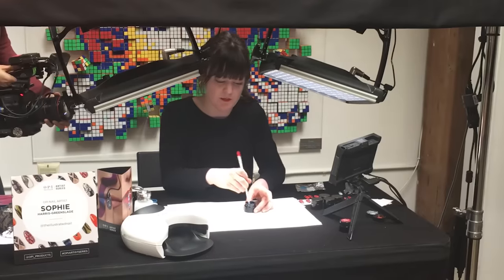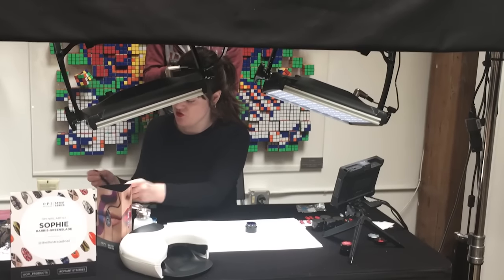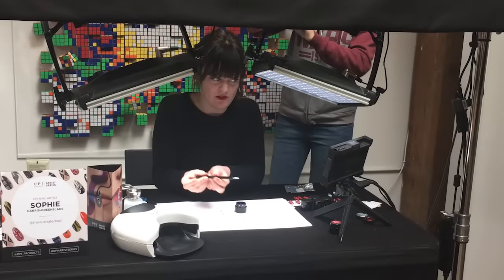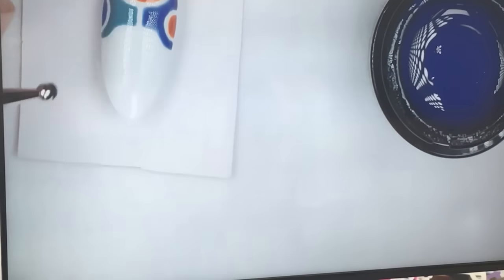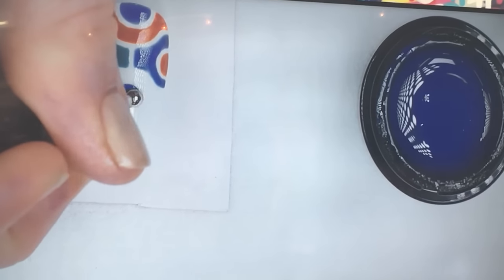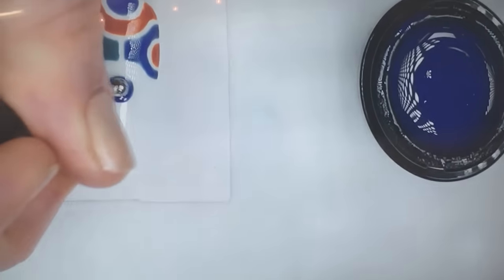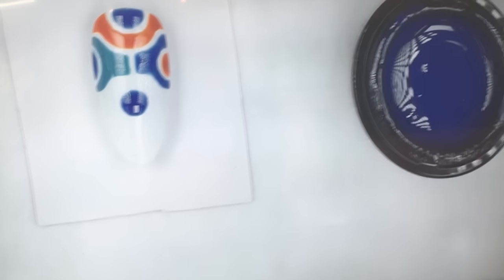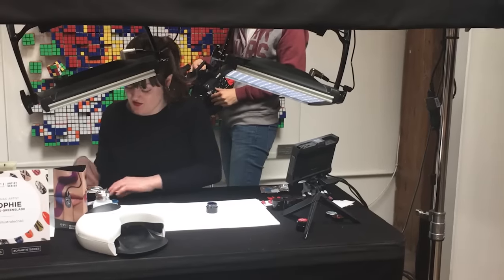I'm going to take my dotting tool — the Gel Colour Artist Series dotting tool — which is really great. It has the big end for bigger spots and the small one for small dots. I'm going to take the big end, get a little bit on it, and place a nice big circle by swirling the gel round, just in the middle of the design. As you can see, the colour is super pigmented — it's a great blue. You don't have to do a second coat. I don't need to flash cure that now.